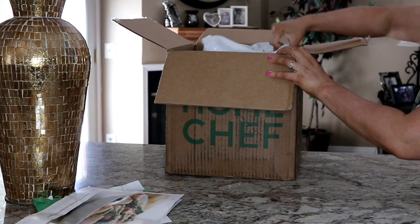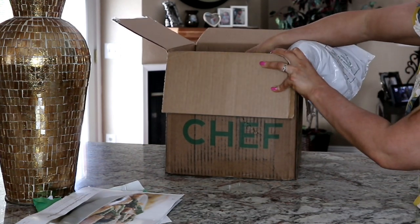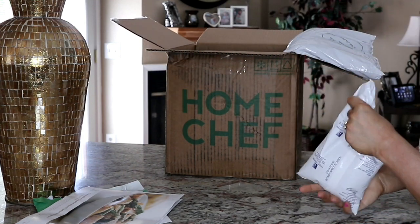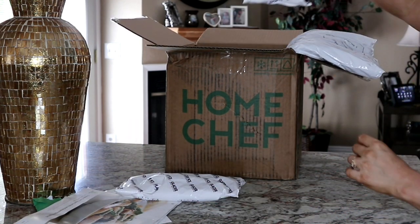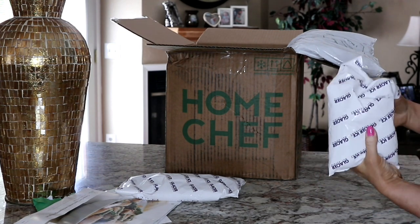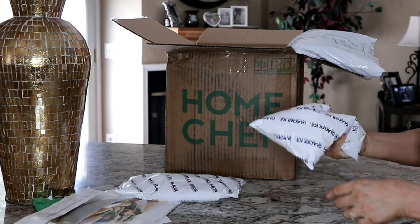Let's see how it's insulated. It's got the same insulation that HelloFresh had. I got this about two days ago and I'm just now unboxing it, so it was out of the refrigerator for about six hours. But I knew if it was anything like HelloFresh it would be well insulated — and yeah, these are still really ice cold.